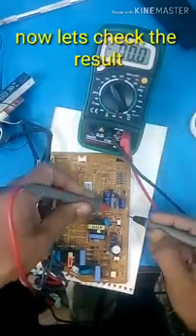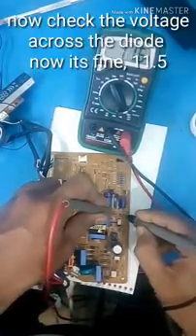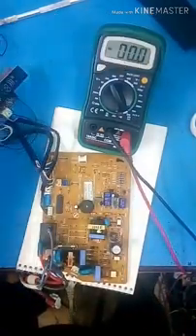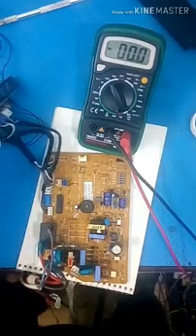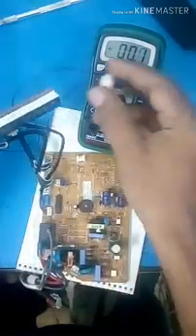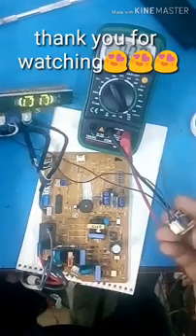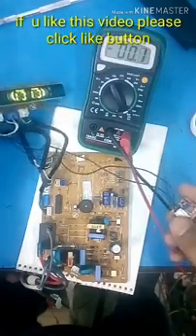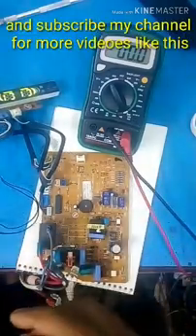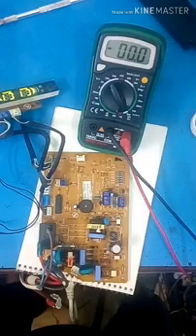Now there is a blinking signal. Let's check the voltage. Let's go ahead and turn it on. Please like this video and subscribe to our channel. Please like and comment in the comment box. Let's check the voltage.